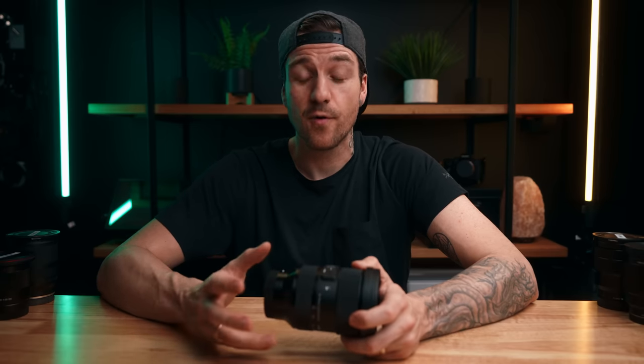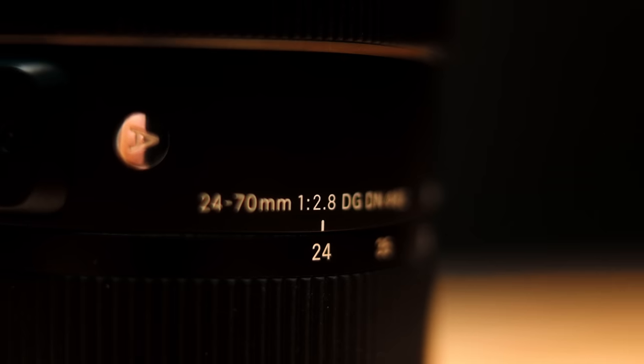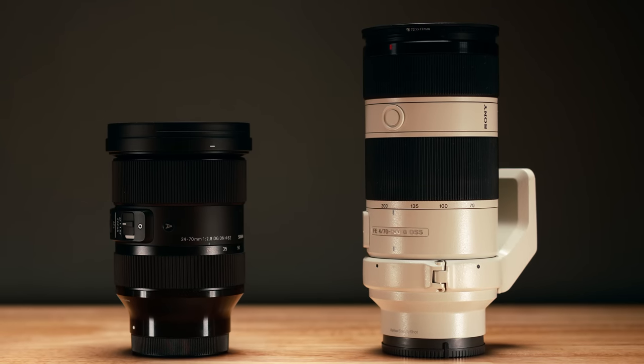The big advantage over the 24-70 f4 and the 24-105 f4 is obviously the aperture. With the f2.8 aperture in the Sigma, you've got better low-light capabilities as well as more shallow depth of field. While the Zeiss is a little bit cheaper, I would happily pay the couple extra hundred dollars to get that f2.8. As for the extra reach of the 24-105, I find that I don't really want to push past 70 that much, and if you do, you're probably going to invest in something like a 70-200 at that point. Not to mention the 24-105 is a couple hundred dollars more than this lens.